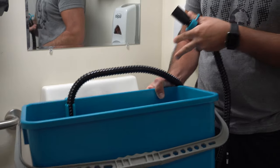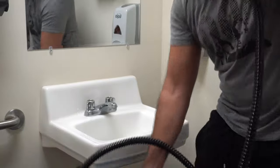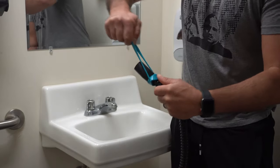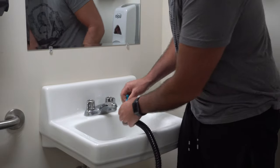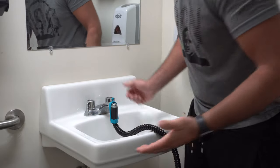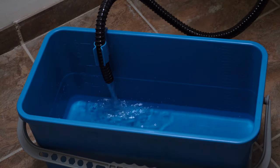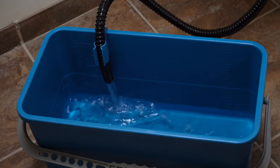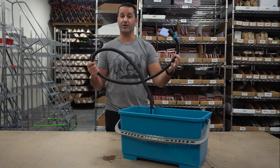The Aquafill Kit clips onto your rectangular window cleaning bucket, and then this stretchy elastic rubbery band is going to help fit onto just about any sink — just like that, you have a solid fit. And we're filling our bucket. All right, my bucket's full thanks to the Moerman Aquafill Kit — I'm ready to go to work.